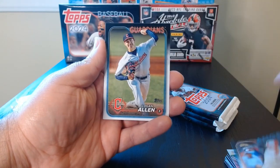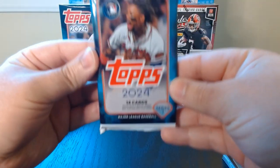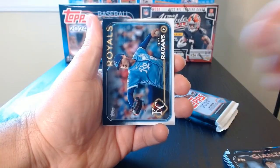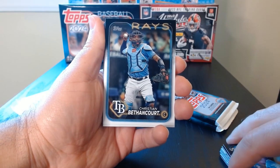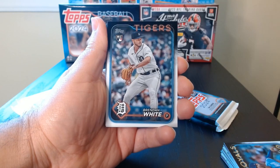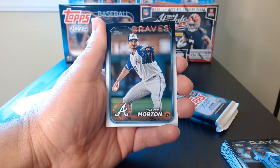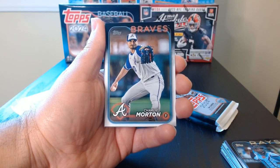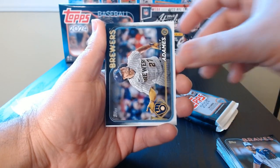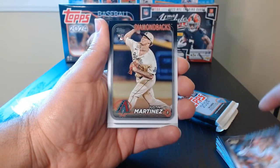We close it off with the rest of the base. Third pack, let's go. So I have to say that so far, I have not been as lucky as everyone else that I've watched online — I have not gotten anything special.